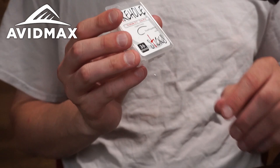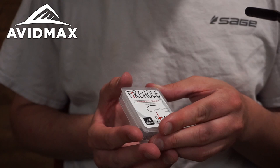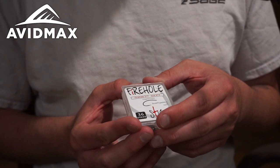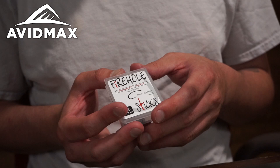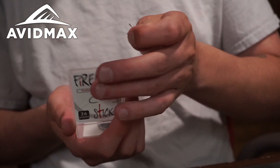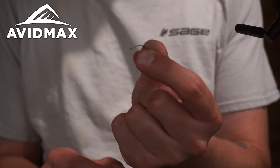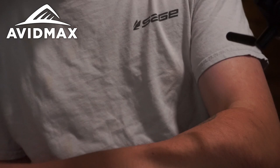We're going to be tying on a Firehole 317, size 14. Typically with boatman I like tying 16 through 12 — 14 just happens to be my go-to size, but feel free to experiment. These are great hooks; they come barbless, which is awesome. This hook is kind of like a scud hook — it comes out with a nice little bend, the point cups up a little bit, and you get great hookups.